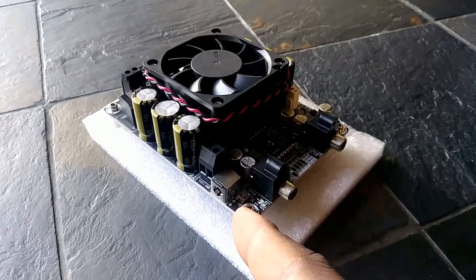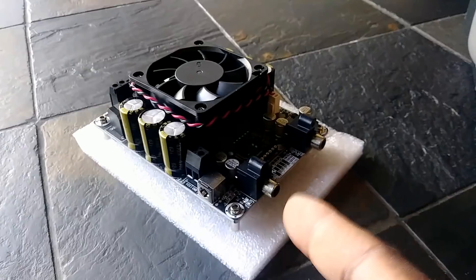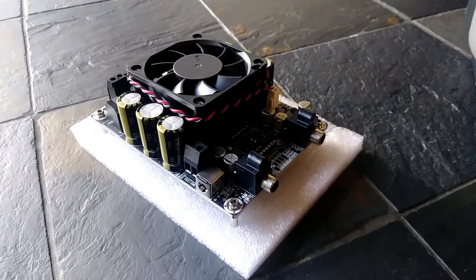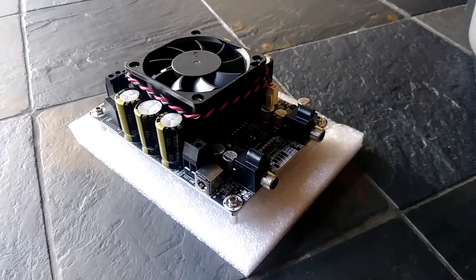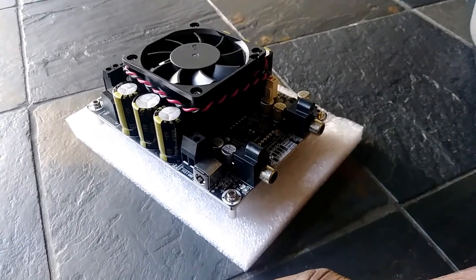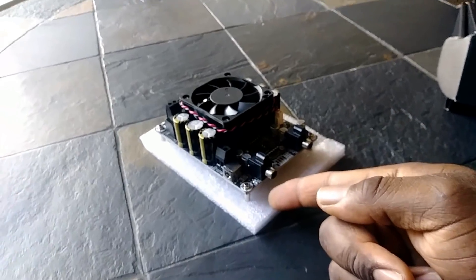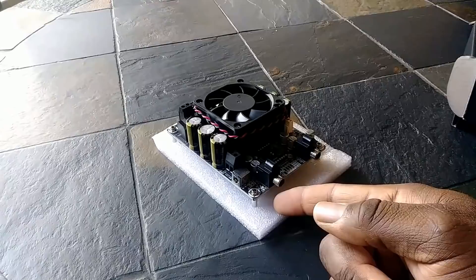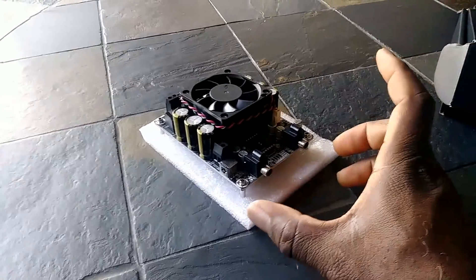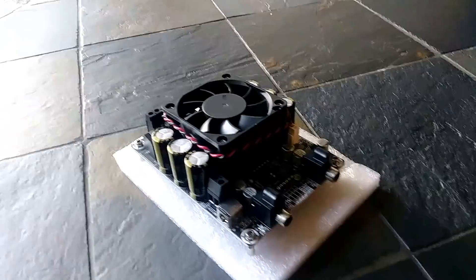If you're wondering what I'm going to be connecting to this, I have two 8-inch Dayton Audio Reference Series subwoofers. Those are rated at around 300 watts RMS. Right now I have them connected in series to a Dayton Audio plate amplifier rated at 250 watts RMS — wired at 8 ohms, not even seeing all 250 watts. They sound really good, but this amp here is rated to handle that load.